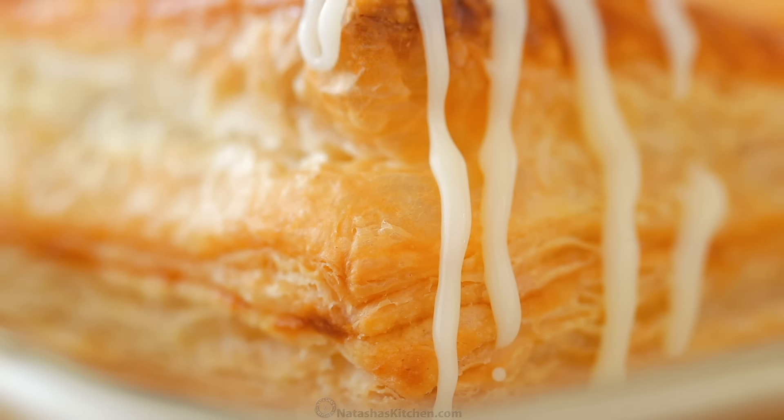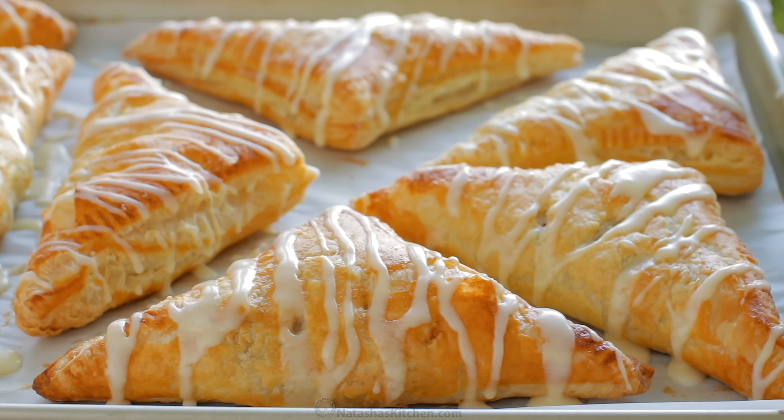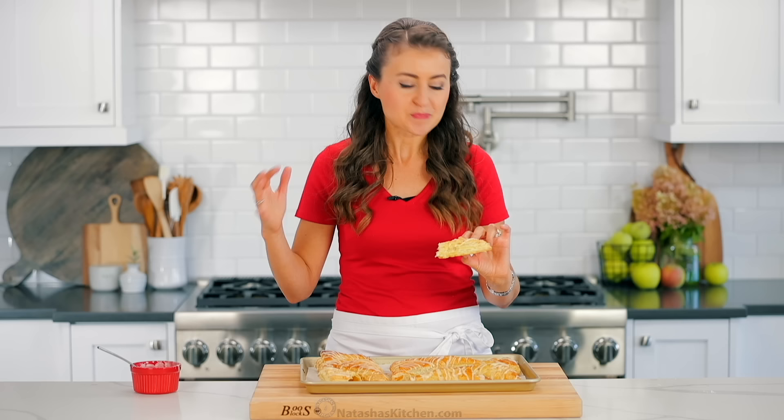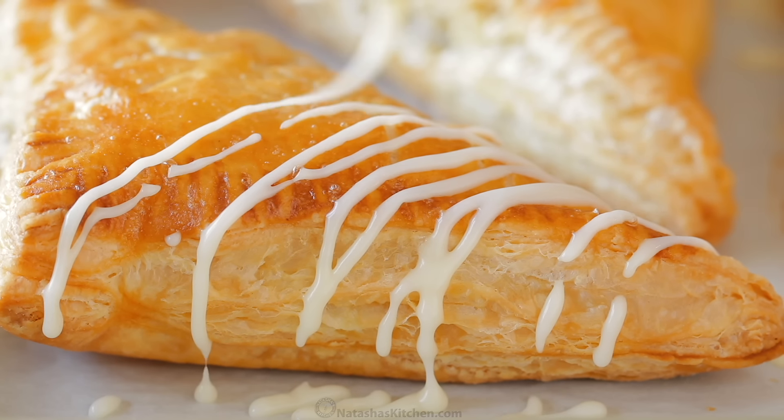This tastes like a bakery quality pastry, but it was really, really simple to make. I love those flaky layers on the crust. And don't skip the glaze because the pastry itself isn't sweet, so just that little bit of sweetness on top is perfect.